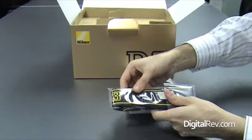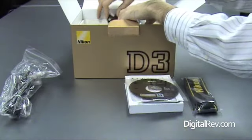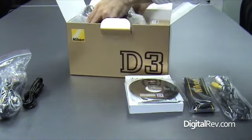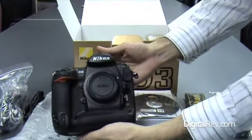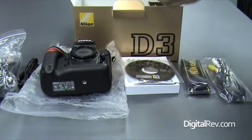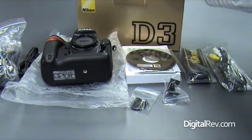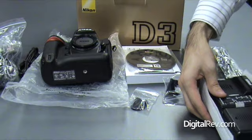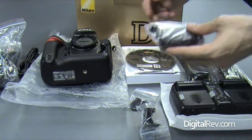Next, we have the Nikon D3 hand strap. Next, we have a power cable, a USB cable, and an AV cable. And of course, what we've all been waiting for, the Nikon D3. We also have a hot shoe cover, a USB cable holder, a battery charger, and of course, the EN-EL-4A battery.